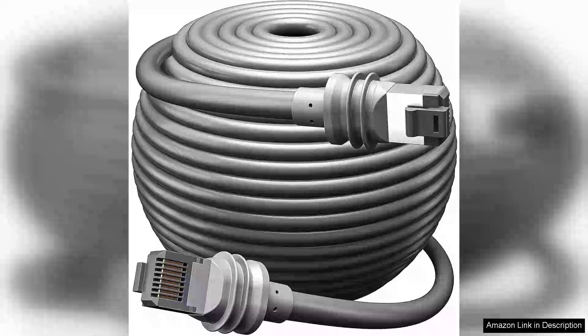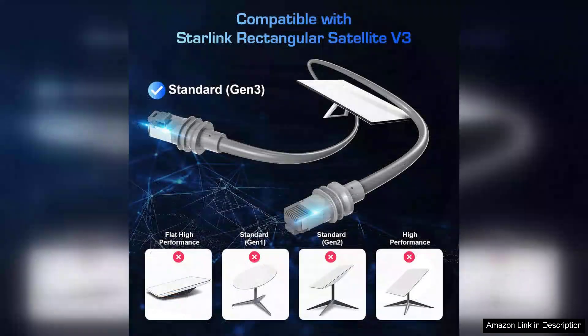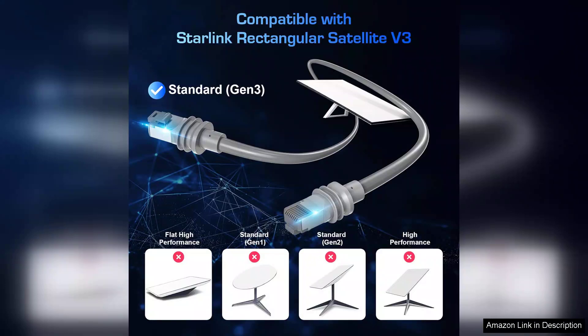The Starlink Gen 3 cable, 165-foot, is a game changer for users seeking reliable internet connectivity in remote areas. Designed specifically for the Starlink standard generation 3 system, this replacement cable not only meets but exceeds expectations in terms of performance and durability.